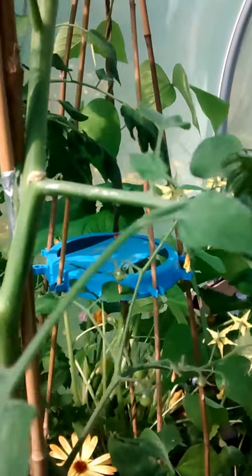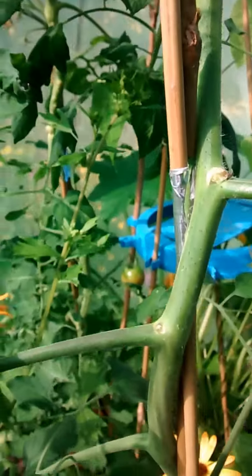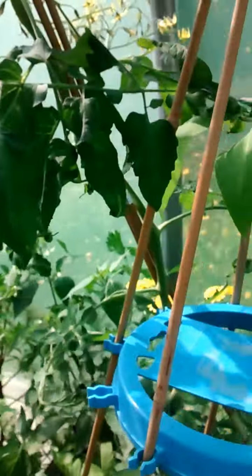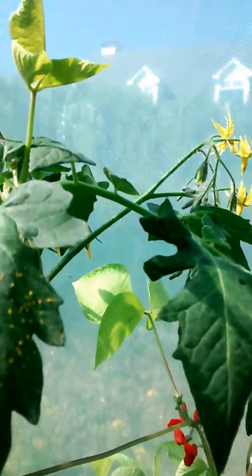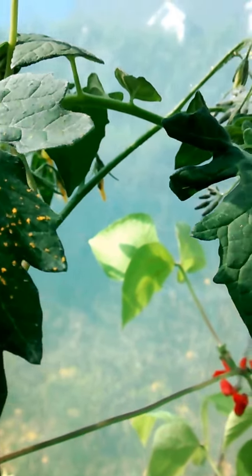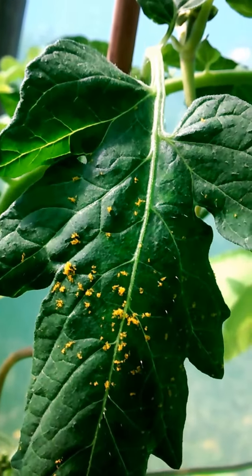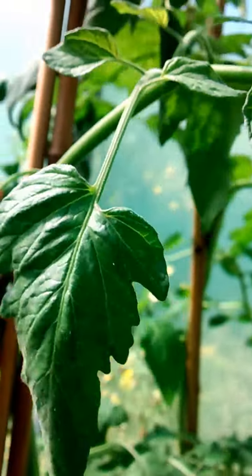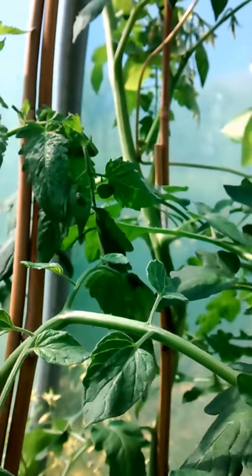The marigolds are in there to keep the greenfly away from the tomatoes. I can see a slug trail there — I'll find that little one wherever he is and his days are done. What have we got here — that column, what is that? Looks like eggs of something. Let me just bend that around and get rid of that. Didn't spot that one early enough.